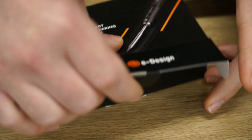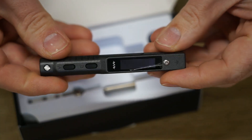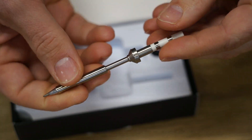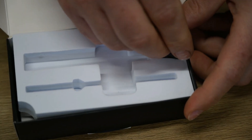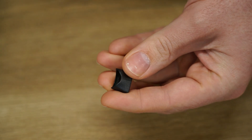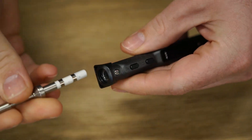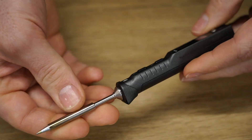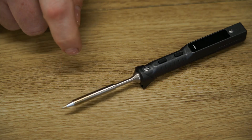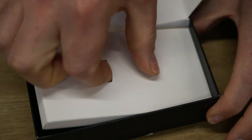Unboxing the TS101, you'll find a manual, the soldering iron, and a conical iron tip. Miniware also offers several different iron tip profiles to choose from, which you can buy separately. You also get a compact stand which clips onto the front of the iron — this feature might seem small, however it makes life so much better when you need to place the iron down on your workbench. Lastly, you'll receive one of Miniware's high-temperature silicone USB cables.